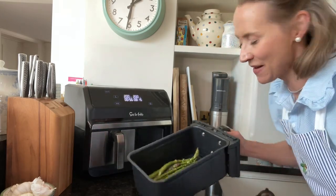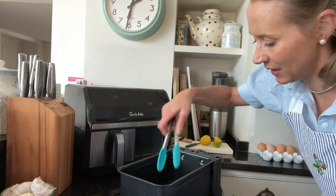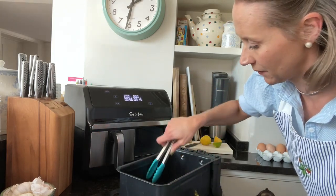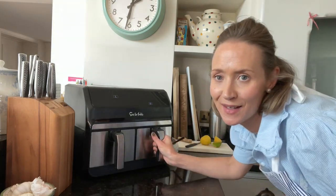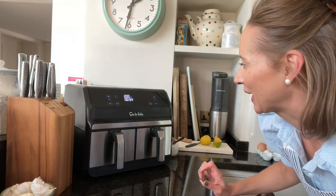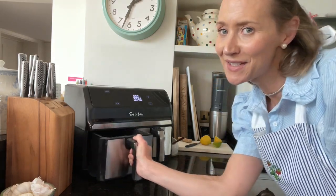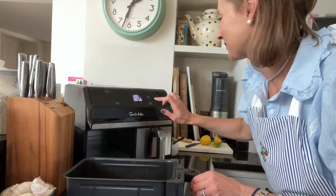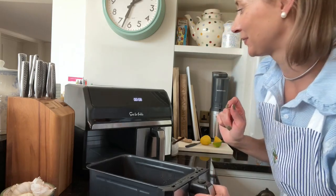We're almost done. I'm going to take the asparagus out now — look at them. I'll just put those on here. Slide that back in and it will just finish cooking the last little bit. And there is my chicken, perfectly cooked. I'll turn that off as well, and just like that lunch is ready.